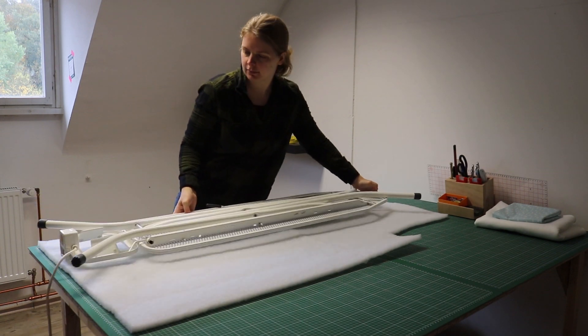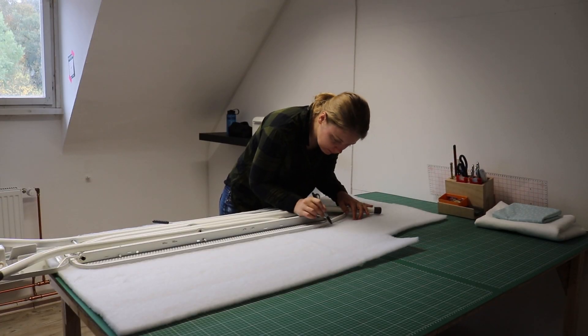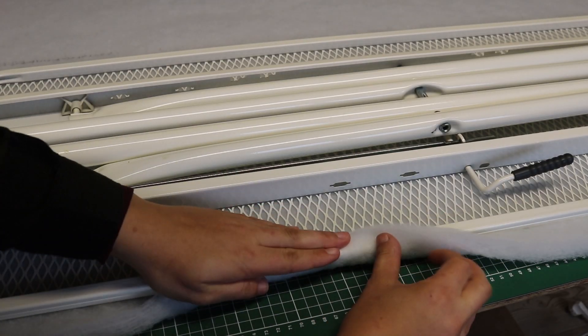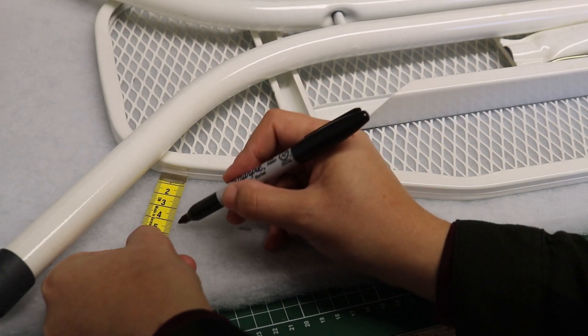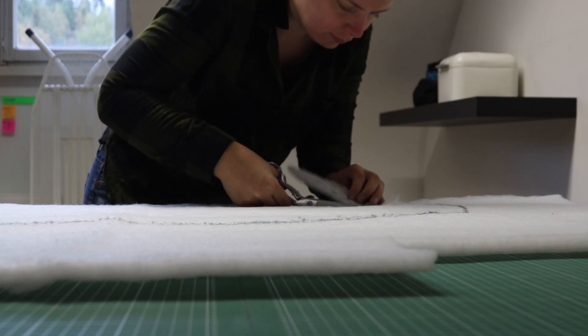To cut the pieces to size I placed the ironing board onto the batting and drew a line around it. You want the batting to go around the sides of the boards too, so make sure to add a few centimeters around the edge. Then you can cut it to size.